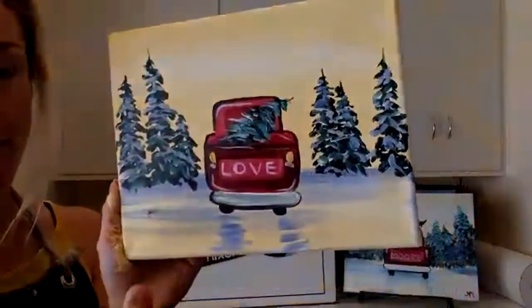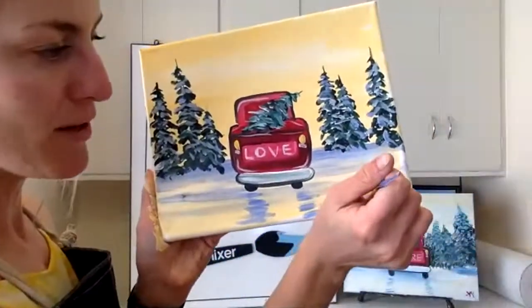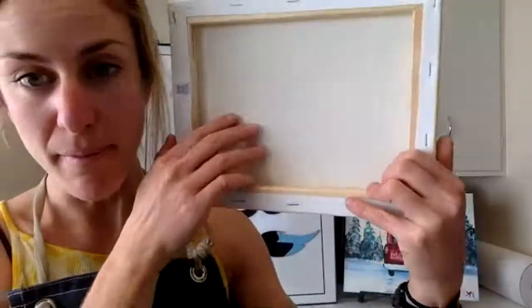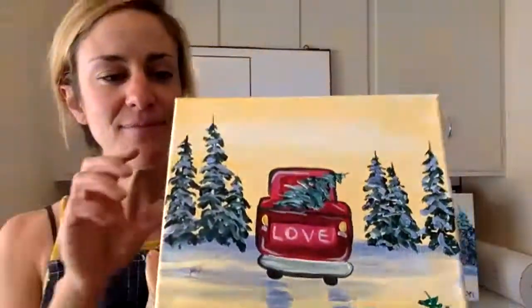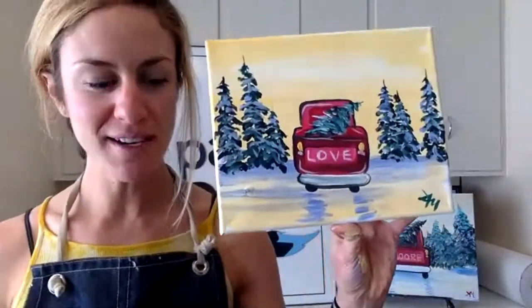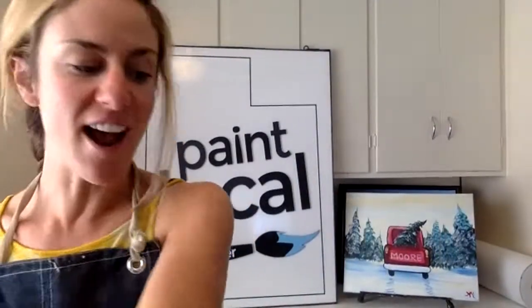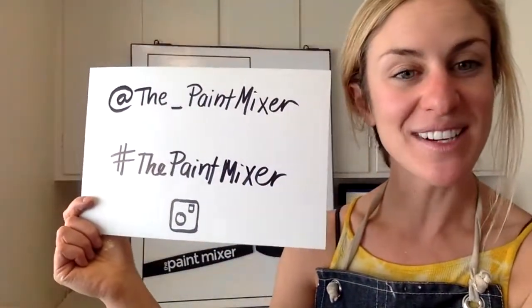The final step for every painting, this one included, is to sign your work. Gallery standard is the bottom right-hand corner — initials keep it really easy. If you want to write something on the back — like 'Merry Christmas Mom' — it won't show through, so the back is great for secret messages if you're gifting this to someone. Thank you guys so much for joining me! If you want to share your experience, you can find us on Instagram at the_paint_mixer, or just hashtag the paint mixer and we'd love to repost your work.